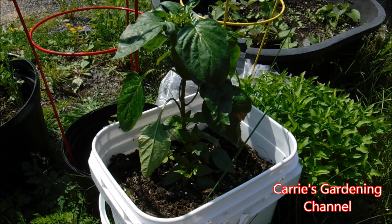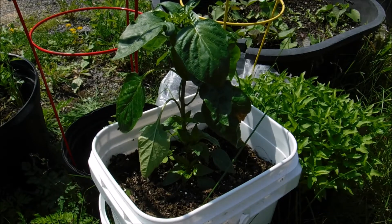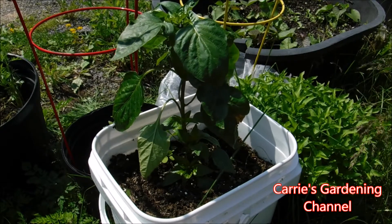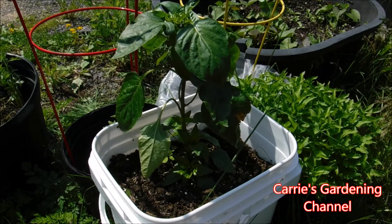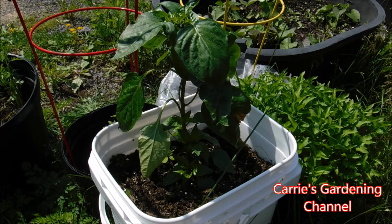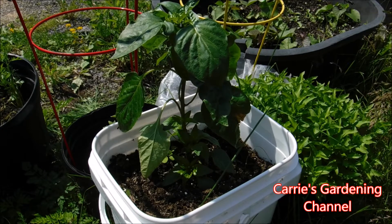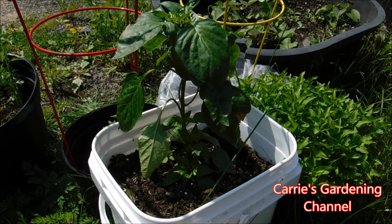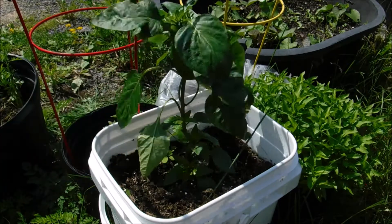Hello and welcome back to another edition of Carrie's Gardening Channel. Today is June the 7th, 2018, and I have one of my pepper plants here. It's in a container — one of the ones you can get from the Walmart bakery that has the frosting in it. We bought some of the containers after they were empty from Walmart and I put a pepper in it.